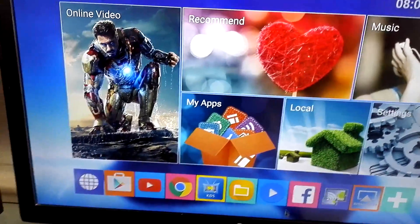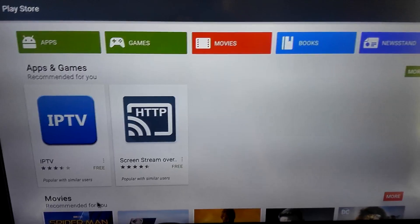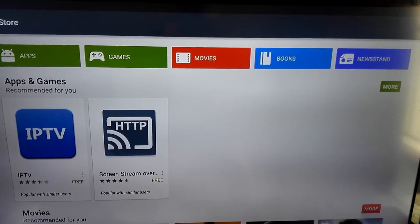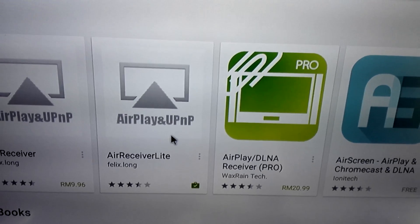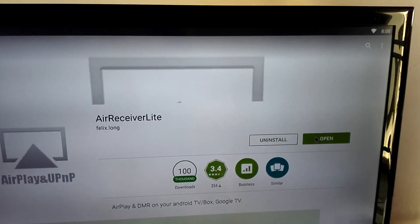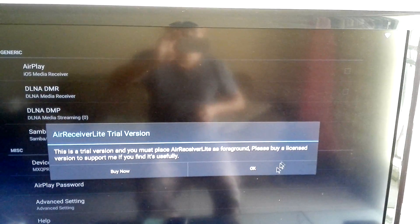Go to the Google Play Store, then look for a receiver. You'll find a program called Receiver Light, which I have already installed on my TV box. Open it and click OK.